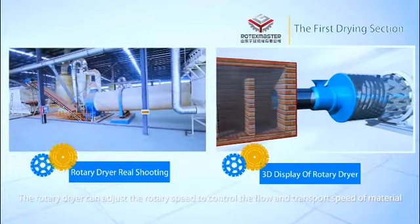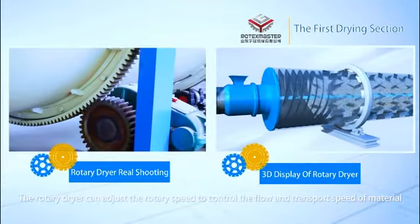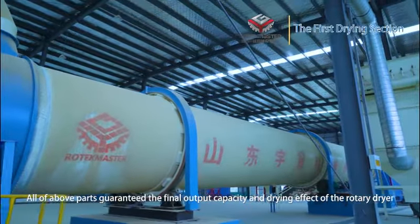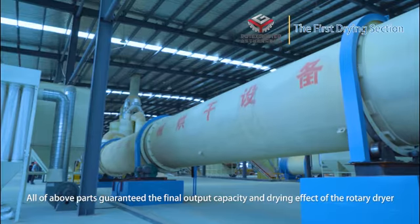The rotary dryer can adjust the rotary speed to control the flow and transfer speed of the material. All of the above parts guarantee the final output capacity and drying effect of the rotary dryer.